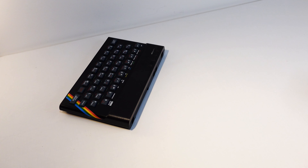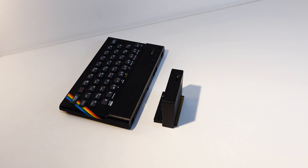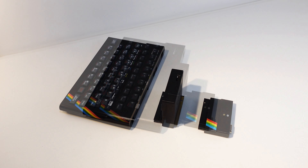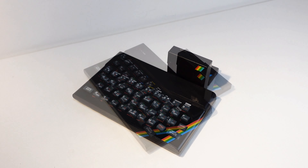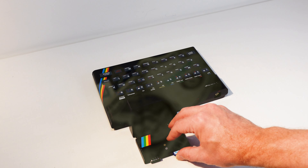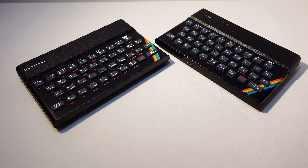If you do want an original ZX Spectrum and you also want HDMI video, ULA Plus graphics, a joystick port, and the ability to load from modern media, you're going to need to pay out for some extra kit to hang off the back of your Speccy, which soon adds up. So unless you're really keen on having the Sinclair original, or you happen to have one in the loft, the Retro Games alternative might be just the ticket.